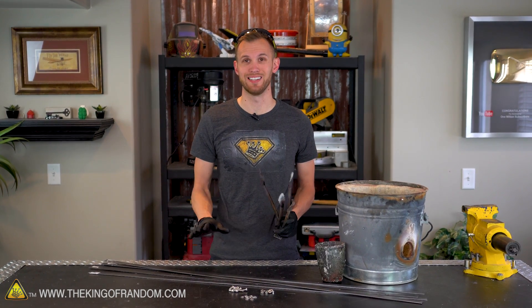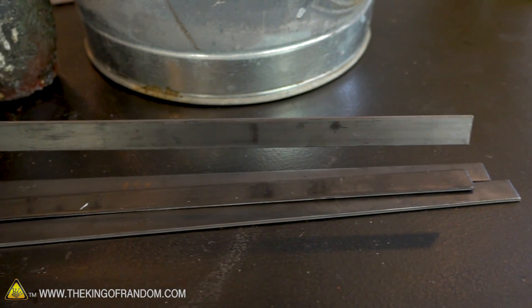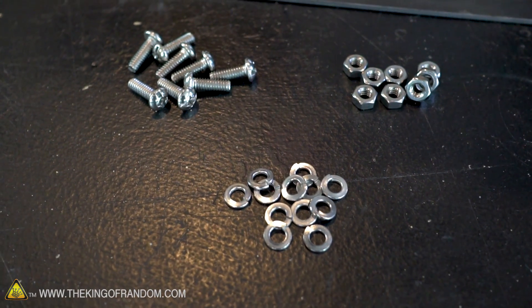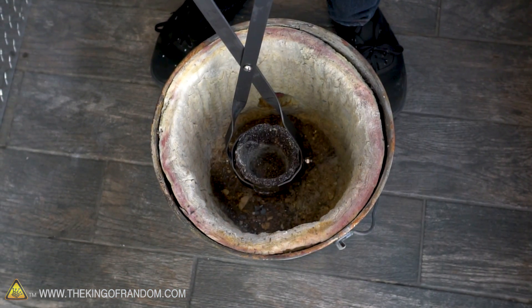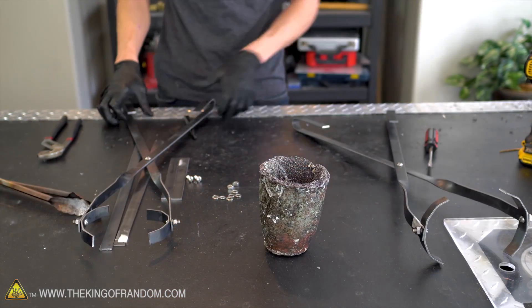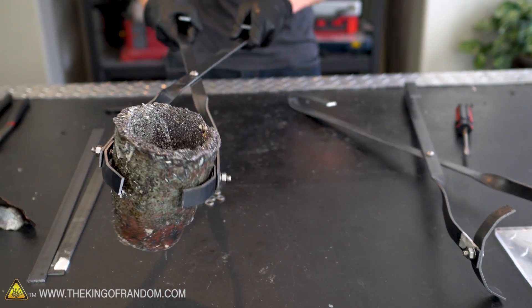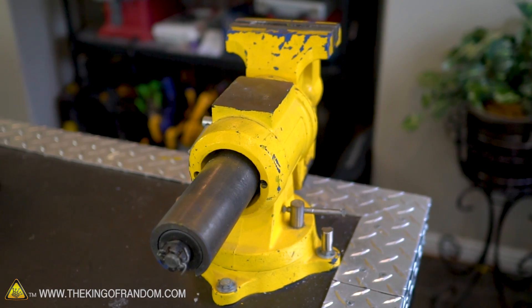So today we're gonna see if we can build ourselves some more industrial tongs that can really take the heat of our forge. We've got some mild steel bars that we picked up at Home Depot along with some steel hardware, and we're gonna try and form two pairs of tongs — one designed to reach down inside the top of the forge and lift our crucible out, and a second designed to grab our crucible from the side so we can easily pour it out. To build these we'll use a drill, a hacksaw, the bench vise, and a pair of channel locks.